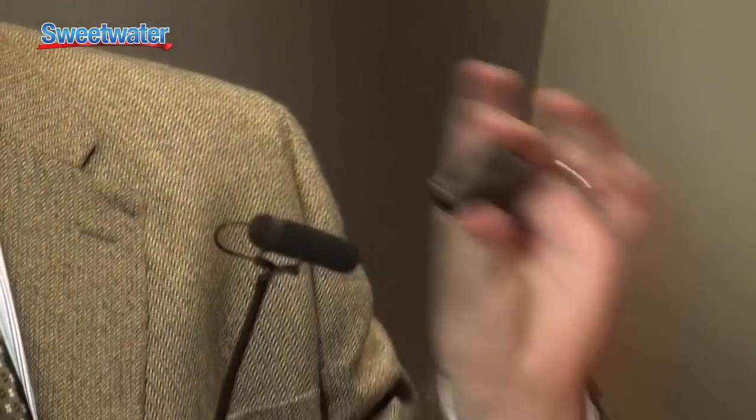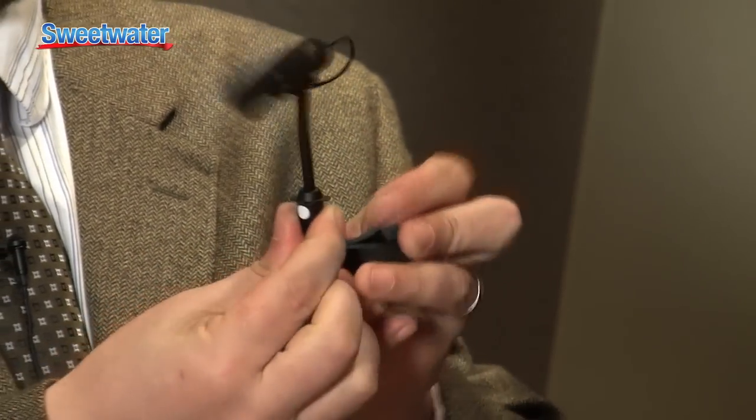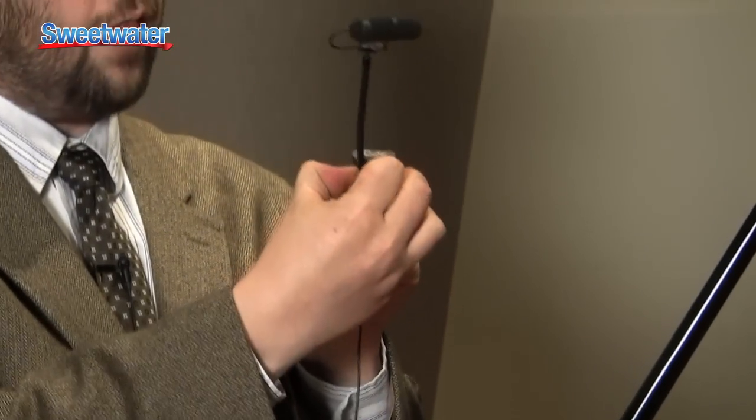As you can see, we have a microphone mounted on a gooseneck here, and what we do is we take the clamp, slide it in place, and there's a small grip that kind of locks it in.